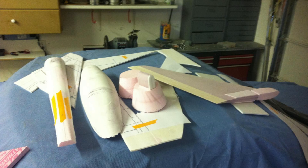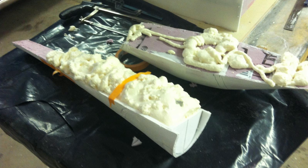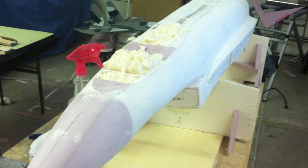Once I have the majority of the model completed I then start to remove parts such as the main canopy, the spine, and so forth, so that I can finish them individually and strengthen them — ready to make the plugs for the molds. If you need to fill cavities, I use expandable foam, you know, just the stuff you use for insulation — works great.